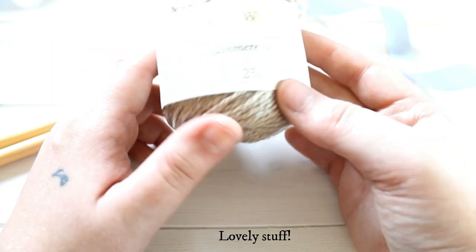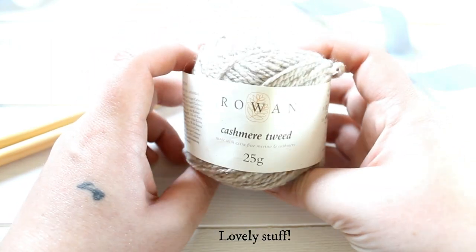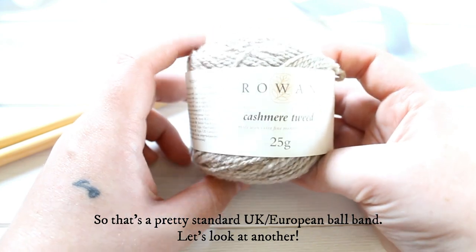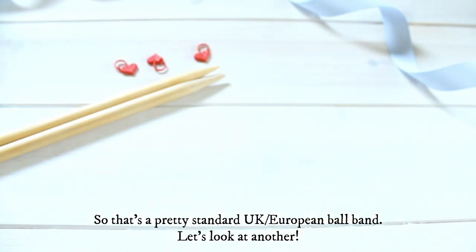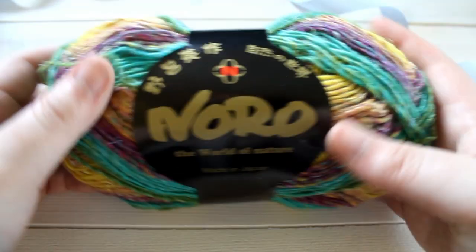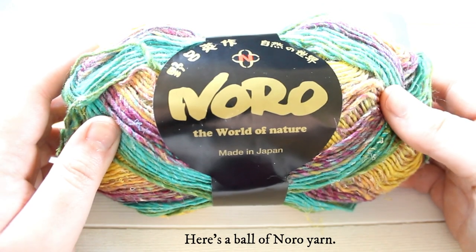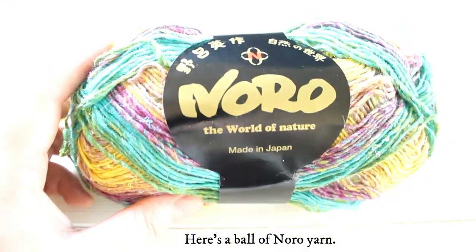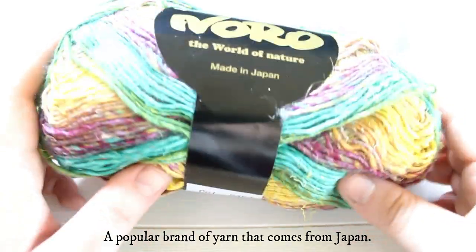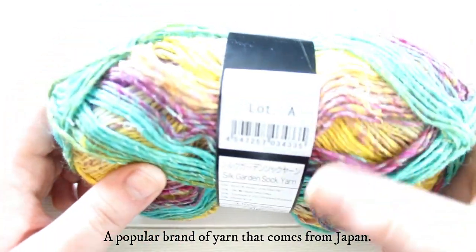So that's a pretty standard UK and European ball band. Let's look at another one. Here's a ball of Noro yarn — Noro is quite a popular brand of yarn that comes from Japan.